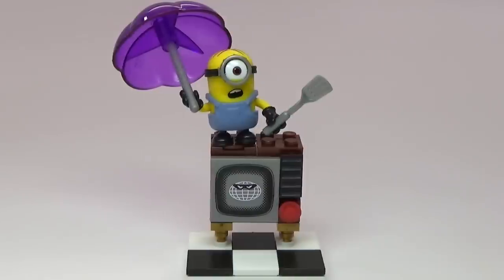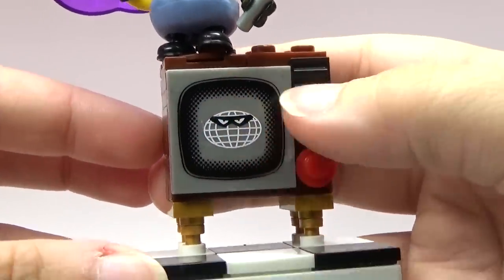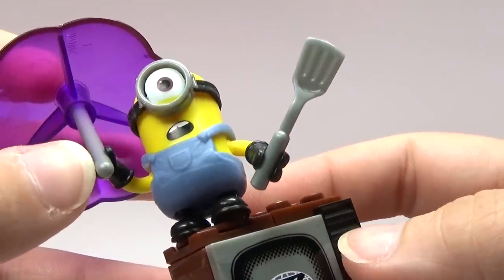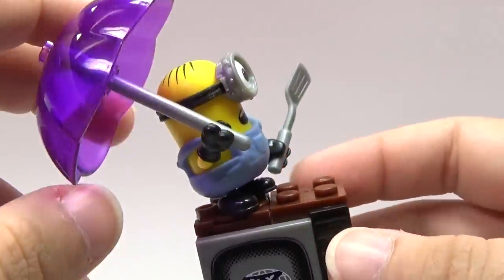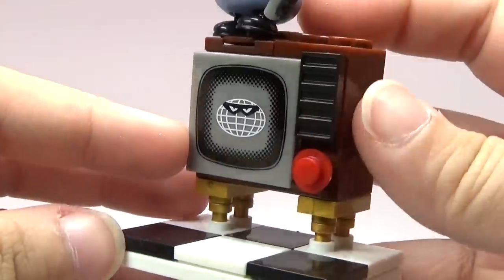So here is the Silly TV Minion set, which I think is really cool looking. It's a little TV and that is a printed piece by the way, so that's awesome. This Minion is trying so hard to get reception on this TV. He's got a little spatula and also like an umbrella for some reason. And it's got a little spinning piece there so you can turn him around. I think it's hilarious looking.